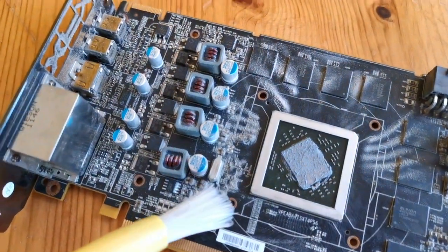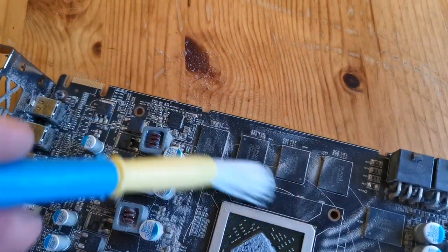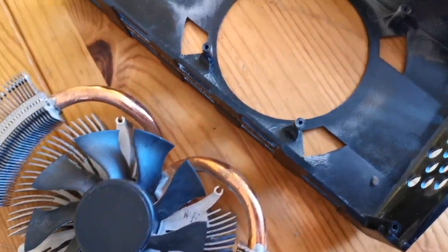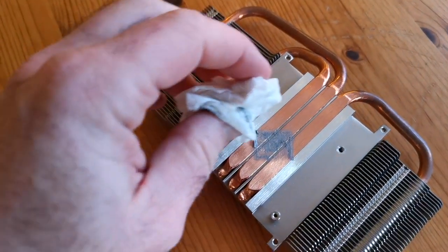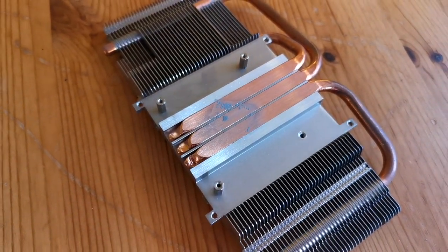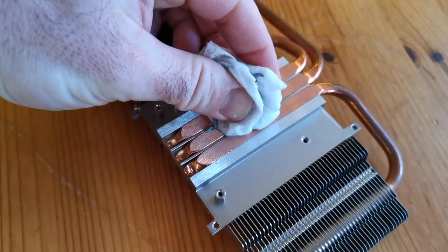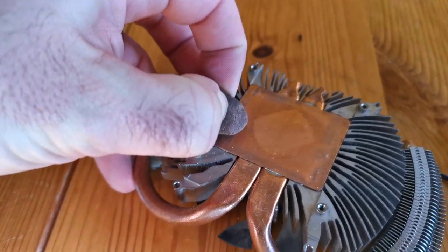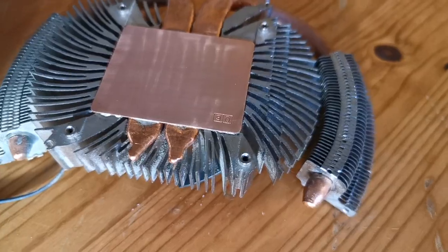We're just going to use a soft brush to remove any dust from the PCB and heatsinks. Yes, that was a kid's paintbrush I was using, and yes, this is a baby wipe. Who knew children could be useful? There's really no need for anything more complicated here, as we're cleaning gunk off metal. Once the old thermal paste is removed, we can use an eraser to clean off any remaining debris, which really makes the copper shine.